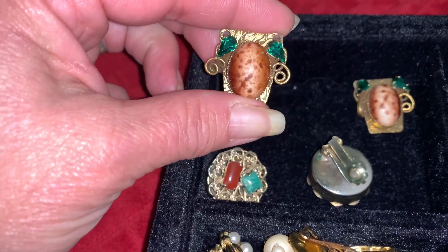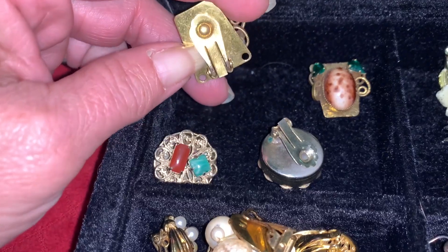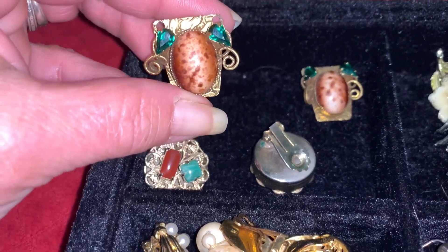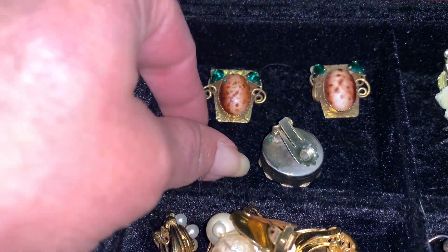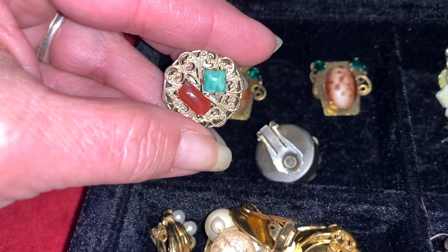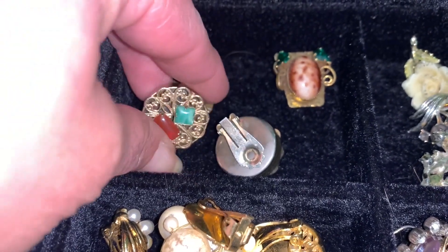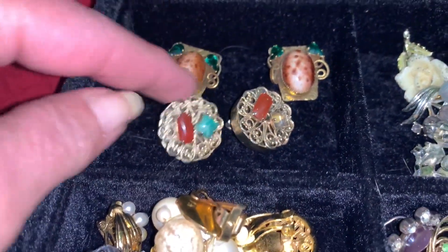Here's a little bit of interesting info about earrings and ear piercing. Even though we're talking about clip-ons in this video, did you know that ear piercing is one of the oldest forms of body modification? Earrings have been found in Egyptian tombs and on Roman digs. In fact, the oldest earrings found so far were discovered by archaeologists while digging around Sumerian ruins.